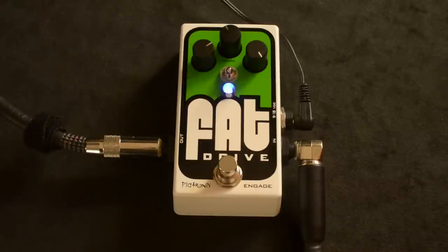It's a very thick and detailed overdrive. Very full-sounding — true to its name.